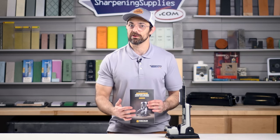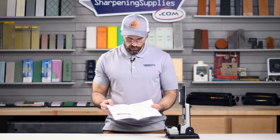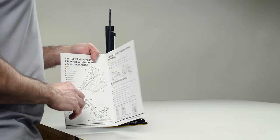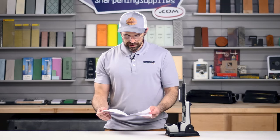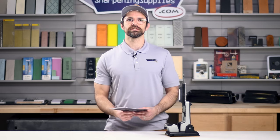Finally, I do have to talk about the instructions — please read them. Worksharp do a really great job of making them mainly pictures, so even people like myself can understand them. This will tell you exactly how to use all of the features of the Professional Precision Adjust.